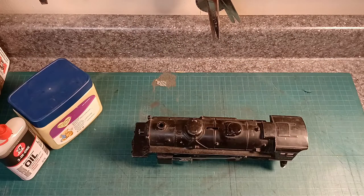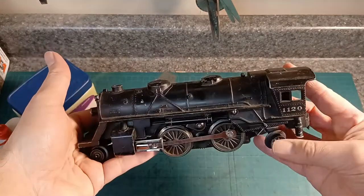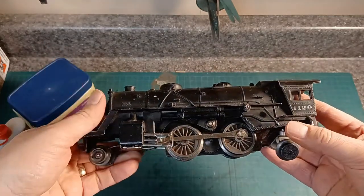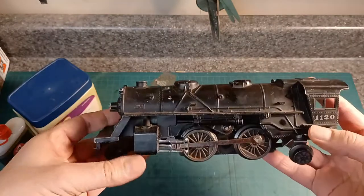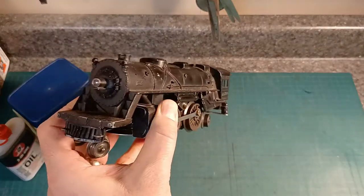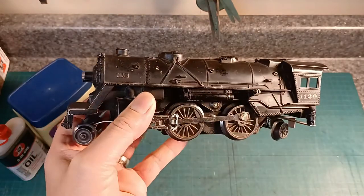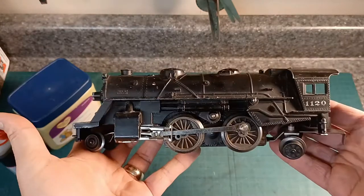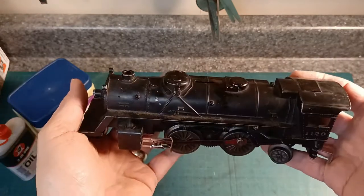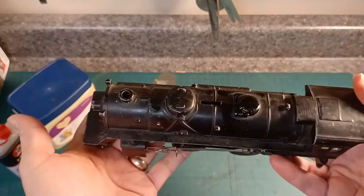Thanks for coming back. Today what I've got on deck here is the Scout. For those of you experienced with them, you know exactly what this was before I even said it. For those of you that are new, this here was a locomotive that was included in so many sets. It was the introductory level type train for Lionel for years. I think it still is — I think they still have the Scout.